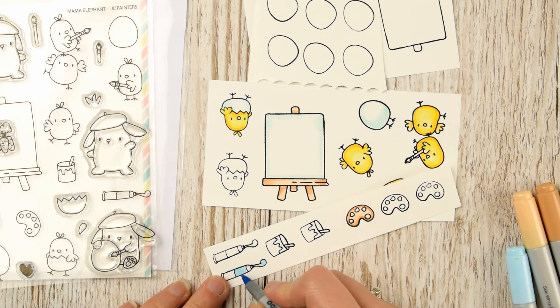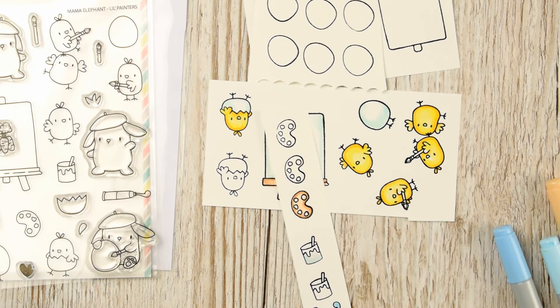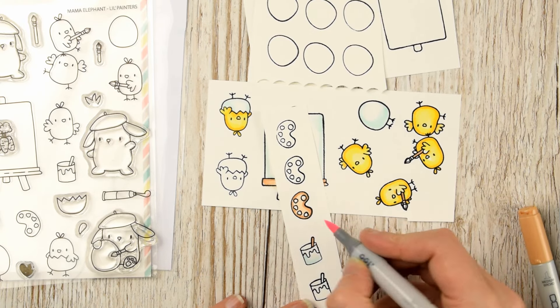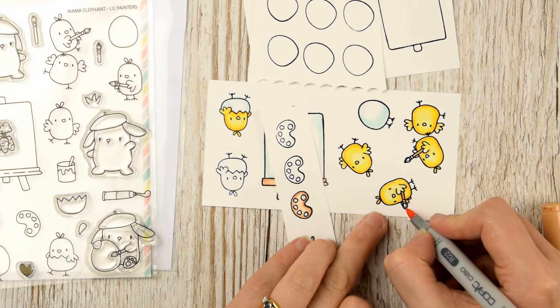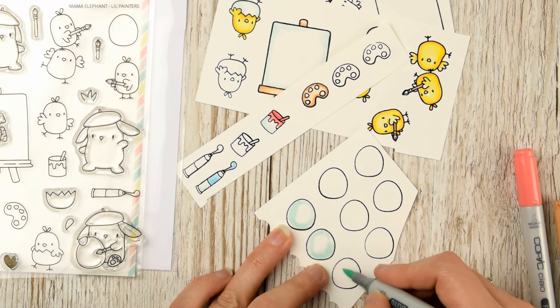For the paint can and the little tubes I'm going to introduce two colors — I've got blue on the tubes and then some pink for the paint bucket. I'm going to be bringing some more blue and pink into my card design using some of my distress inks a little bit later on, but first let's get these guys all colored.